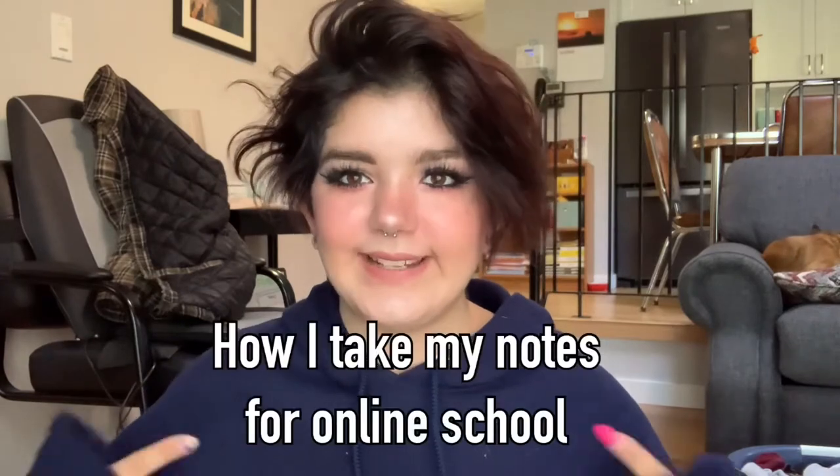Hey guys, welcome back to my YouTube channel, and if you're new here, welcome! Today we're doing a video on how I take my notes for online school. I've been doing online school for the past three years and this is what's worked best for me.